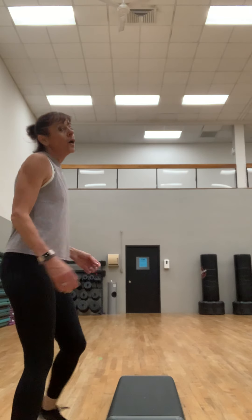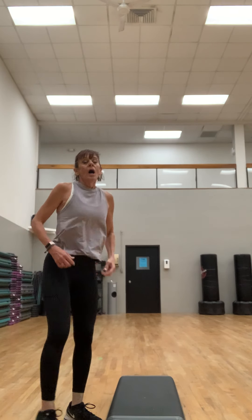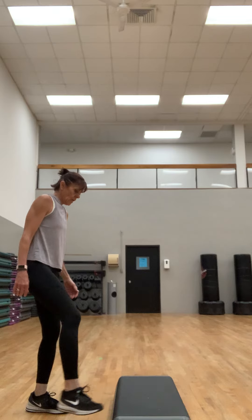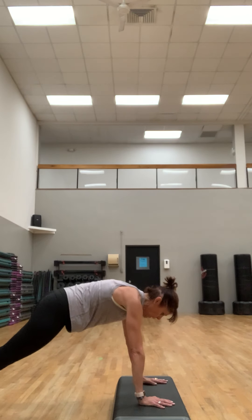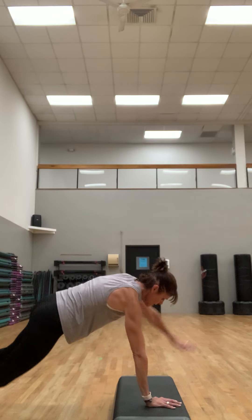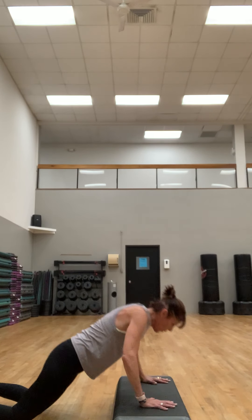Working the chest — we're going to do some push-ups on the step. One push-up, one reach. Hands on the step, which may make it a little easier. Go down and reach. You can also do this on your knees.